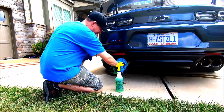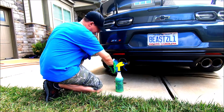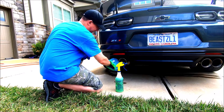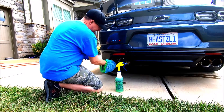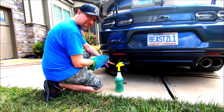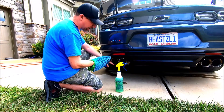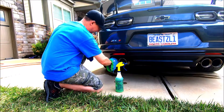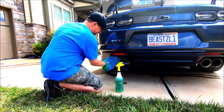The exhaust tips on ZL1s get very, very black because they run very rich from the factory in order to protect the catalytic converter — they run at a 10.5 to 1 air-fuel ratio. So there's some coking or tarnishing on the outside of the tips. I'll have another tip on how to get rid of that later, but the Simple Green is not going to take care of that right now.